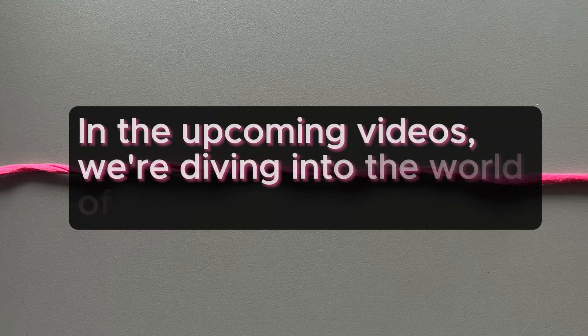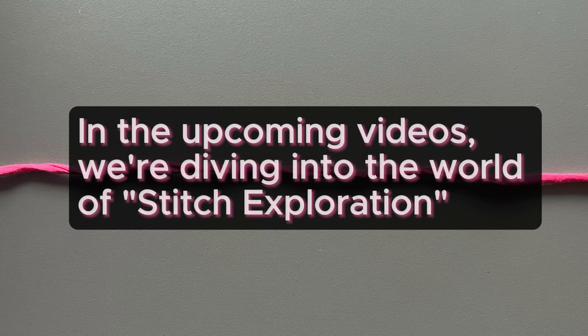In the upcoming videos, we're diving into the world of stitch exploration.